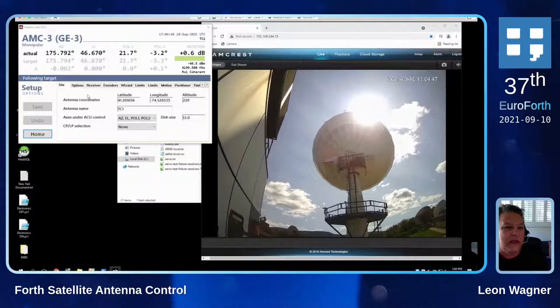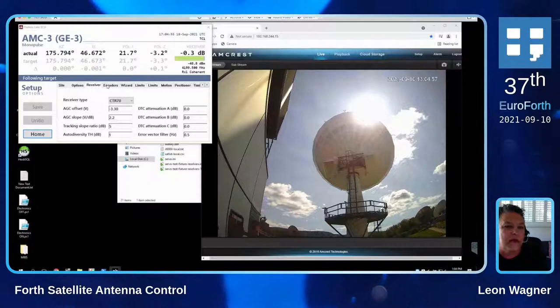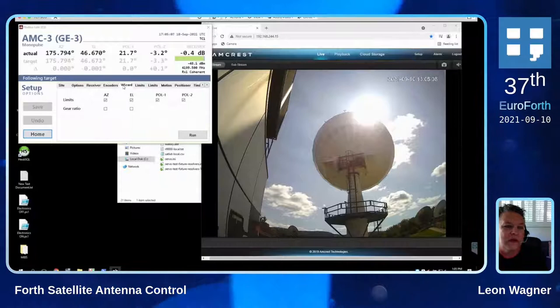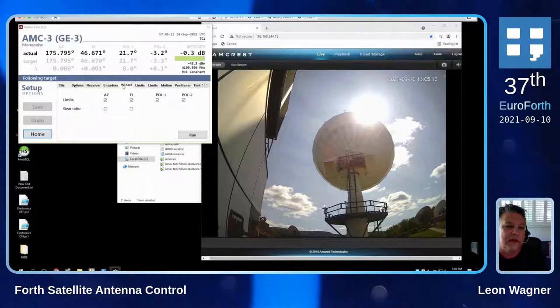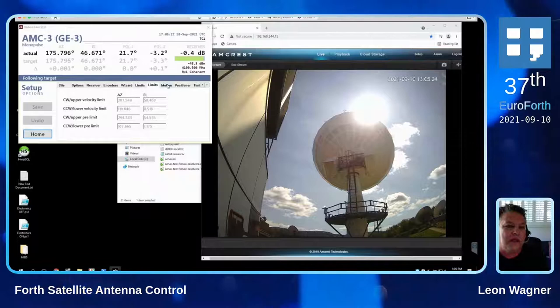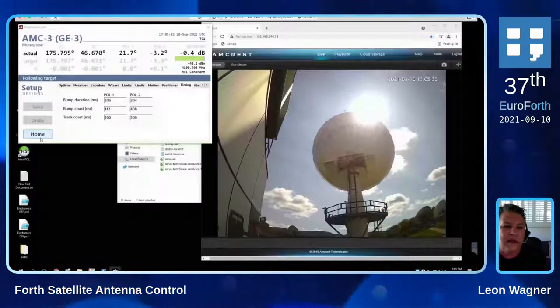In the various setup screens we have all the things you need to know — for example, where are we, what kind of receiver are we using, what are its characteristics, how are the encoders set up, because the encoders need offsets. We have a thing called the wizard that actually calibrates the antenna. It runs it in full motion limit to limit and determines where all the physical limits are, what the backlash is, the gear ratio, the physical limits of motion, a few characteristics about how to control the motors, what are our positioner dead bands and some timing. All those things are stored in the database for use by this control application.